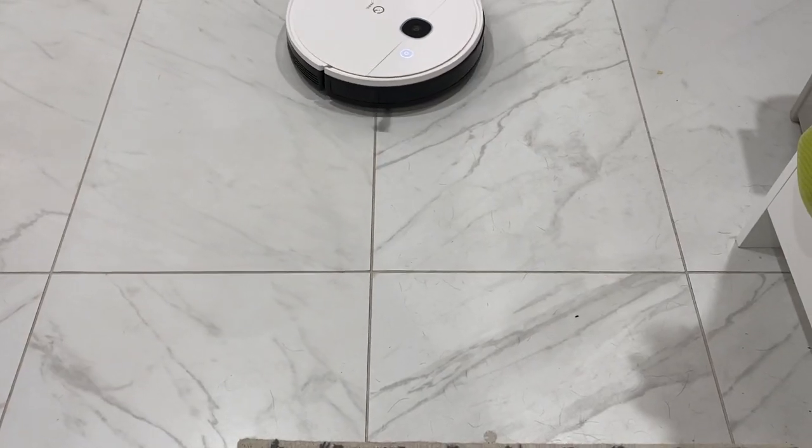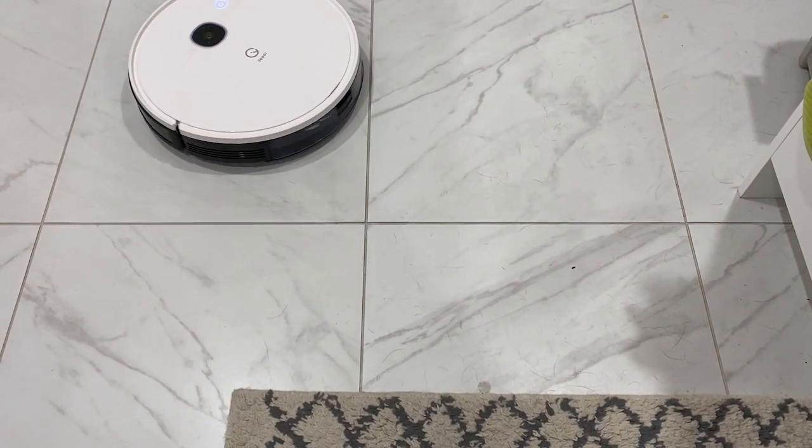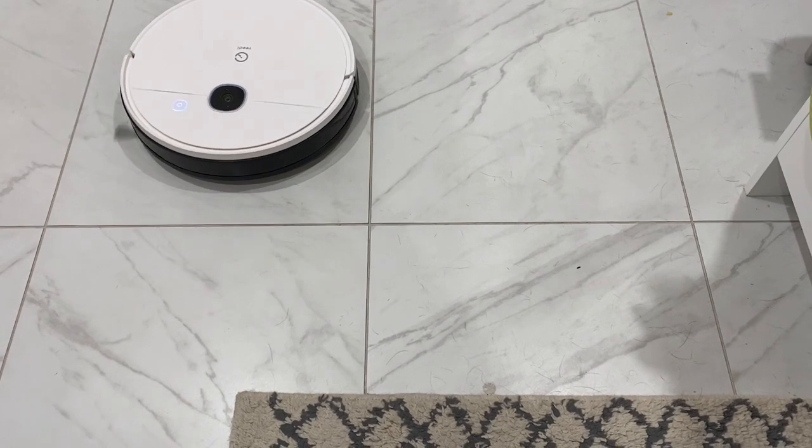With an integrated carpet detector, the Yidi VAC Station bot will avoid mopping when carpet is recognized. That's key since you don't want soggy rugs.